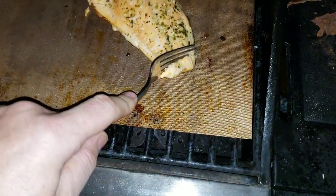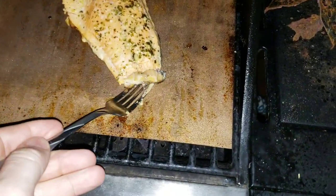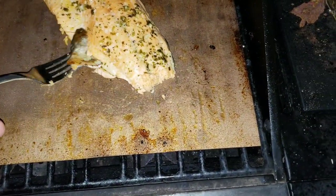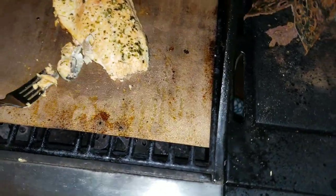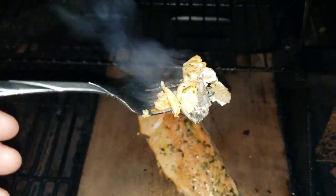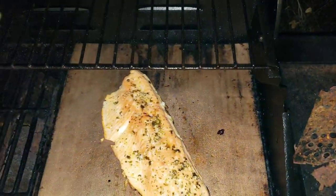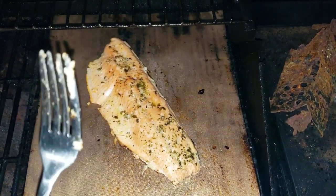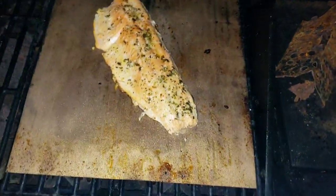Let me get a sneak peek. This is the thinnest part of the fish so it cooks the fastest. Holy — the heat coming out of there is intense. I don't know if you can see all the textures and how beautiful it is. I'm going to give it the full 17 minutes.